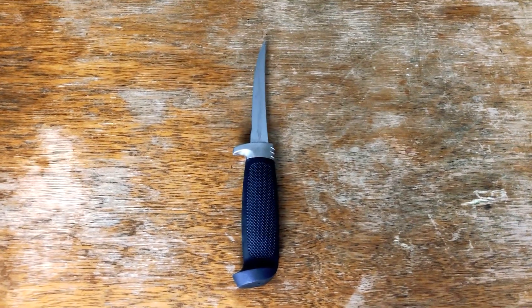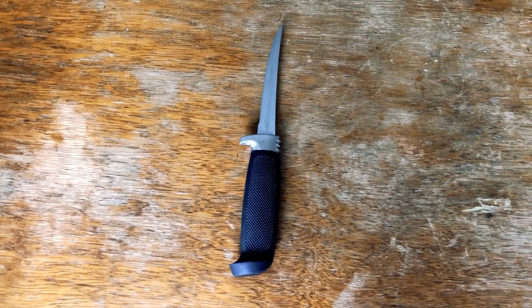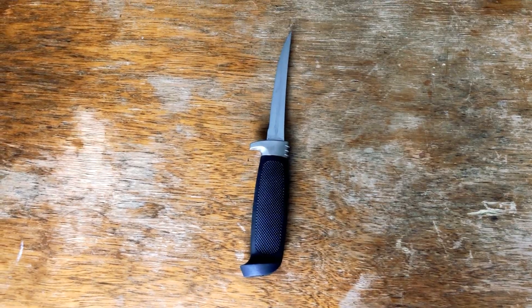As for the kitchen knife, choose the sharpest one you can find in order to make a really clean cut, so we won't crush or destroy the plant cell system.